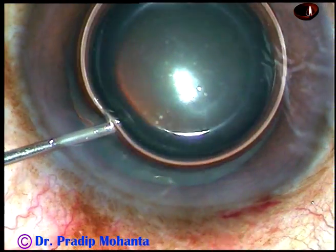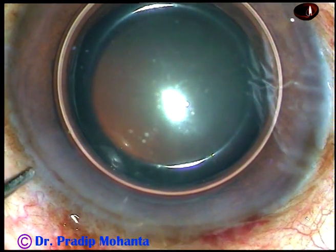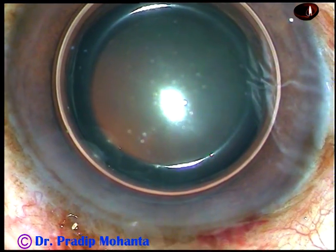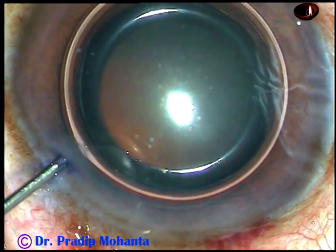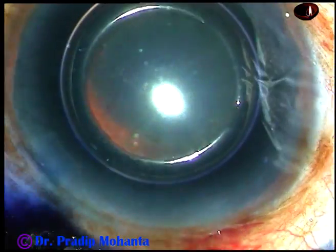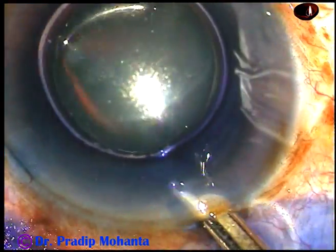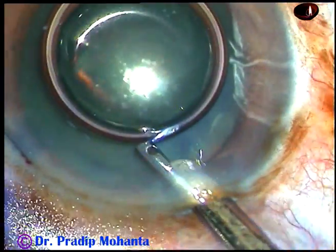This is an air bubble. I want to stain the anterior capsule with trypan blue dye to show the capsulorhexis very clearly. The dye is injected over the anterior capsule, and now the dye is washed out with BSS.